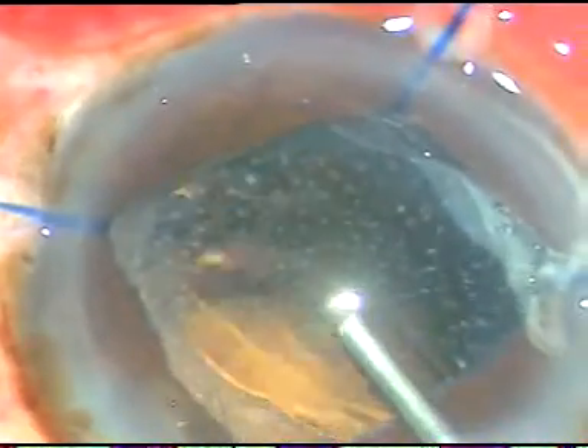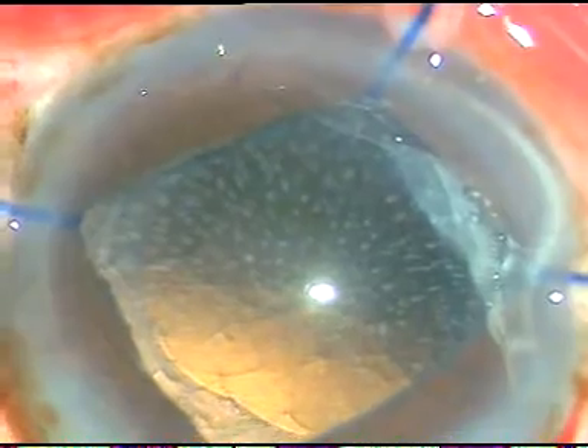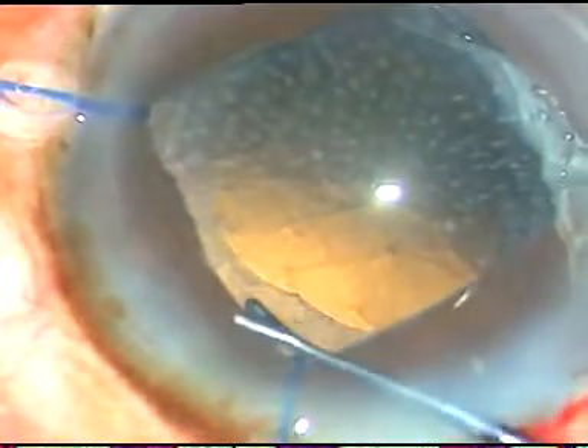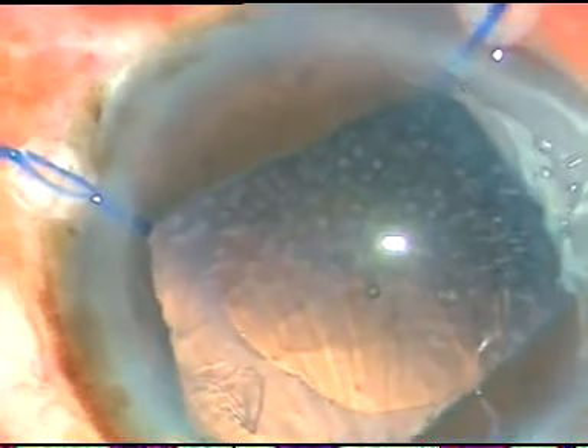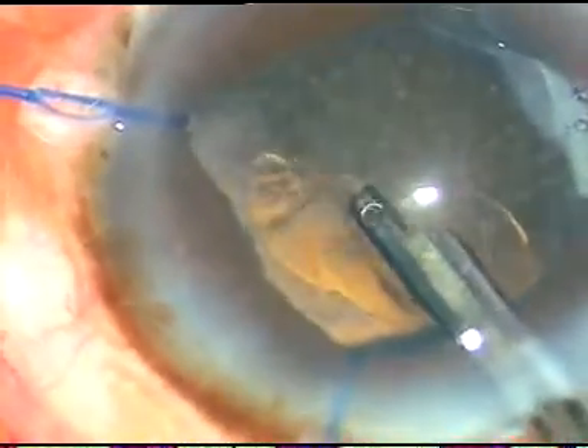The cortical matter is removed. I inject some more viscoelastic substance and can see some cortex at 3 o'clock. The anterior portion of the cortex is showing there, so I have planned to go again with the Simcoe cannula and remove this cortex.